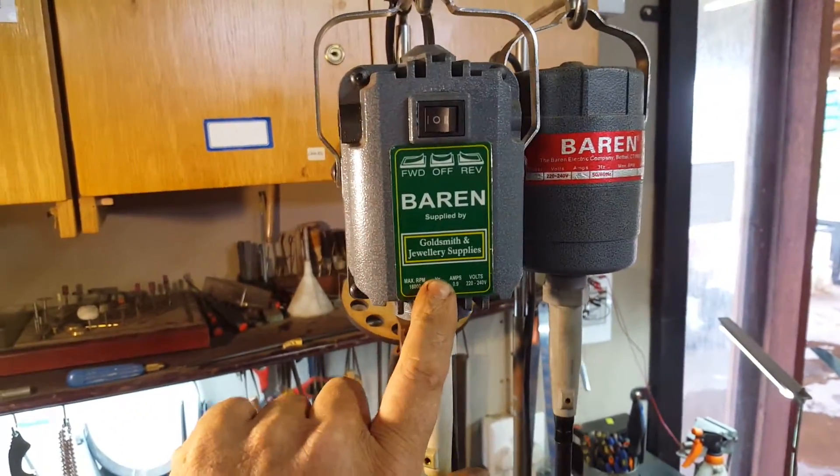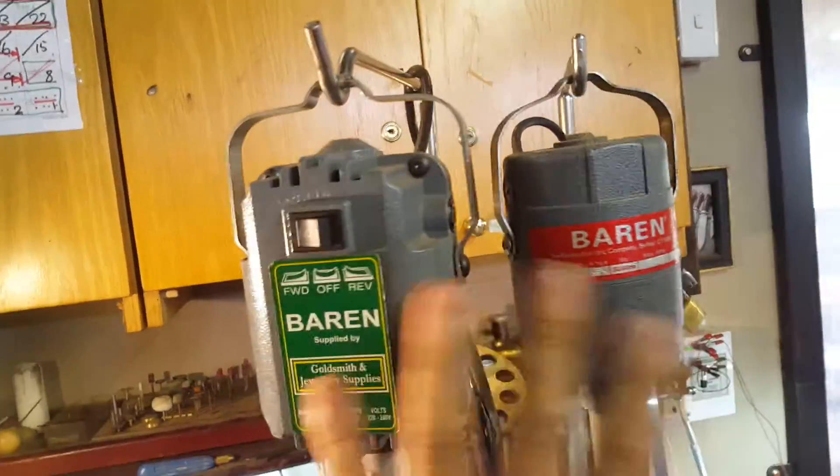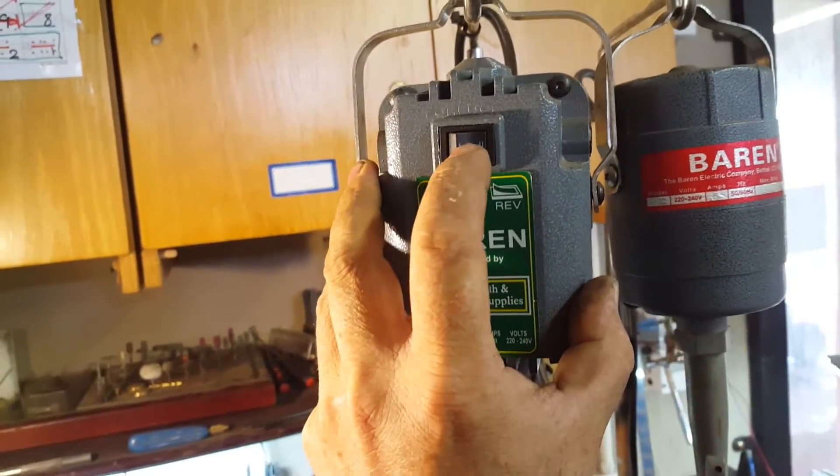This one was supplied by Goldsmith and Jewelry Suppliers in Pretoria, South Africa. That one is the stronger of the two. The difference between them — obviously stronger, more expensive, but it offers forward, off, and reverse for whatever reason.